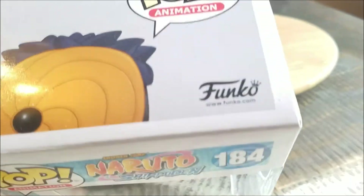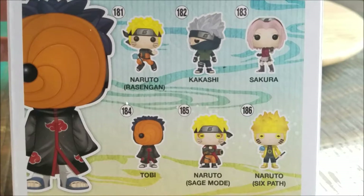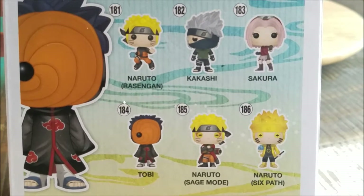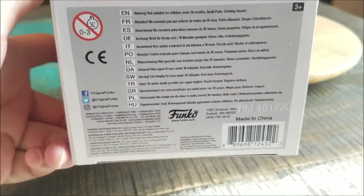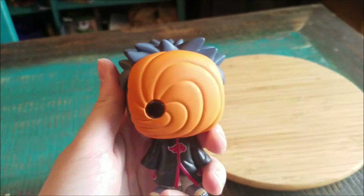You can see at least the art all over the box there, and everybody else that came in the little Naruto collection the second time. We'll go ahead and pull Toby out so you guys can see him up close. Here we can see Toby in all his glory.